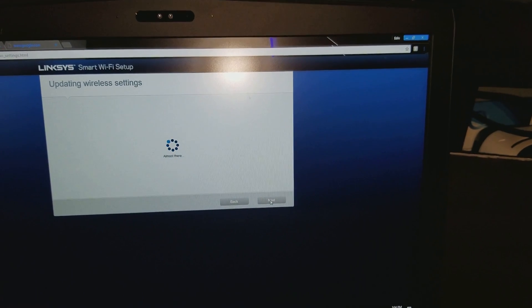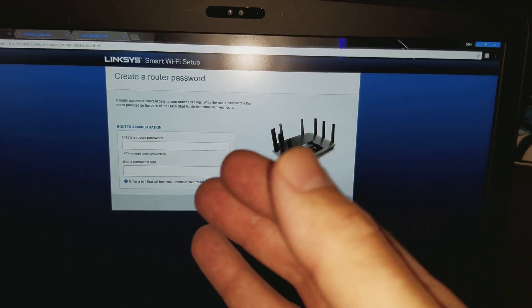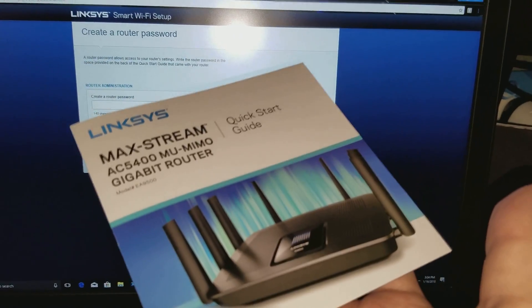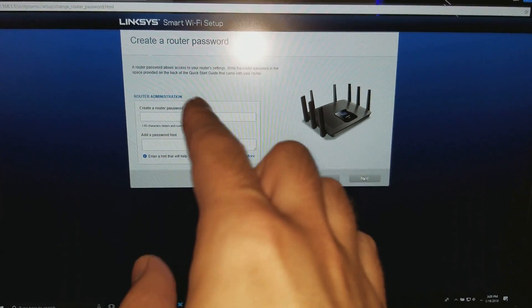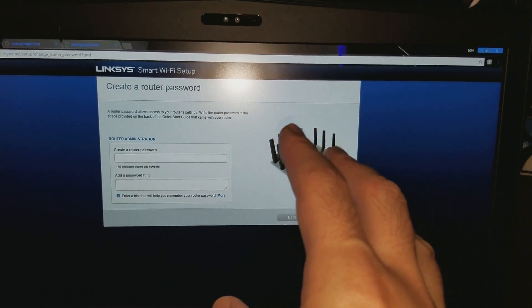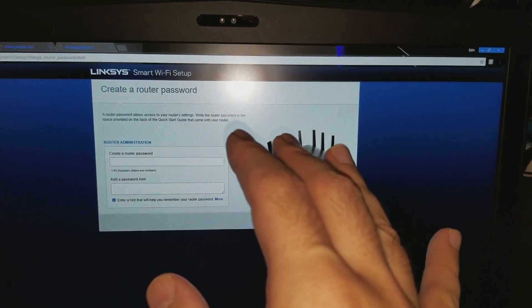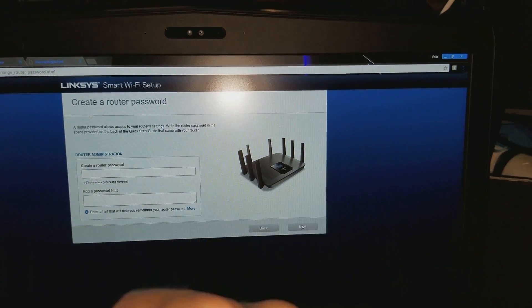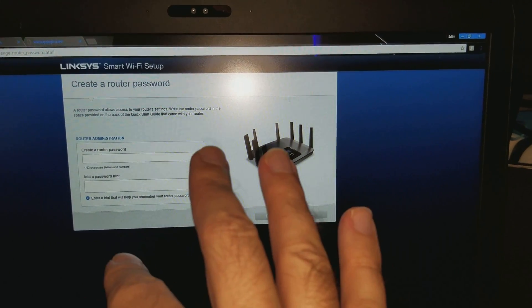Now it's updating the wireless settings. Here we go — it's giving you an option to create a new password. The password that came in the brochure was only for setting up your router. Now you get to create your own custom password. This password will be used for all of your Linksys networks — whether it's 5 gigahertz or 2.4 gigahertz — it will apply to all networks in your house. It's also a good idea to write the password down so you know what it is.